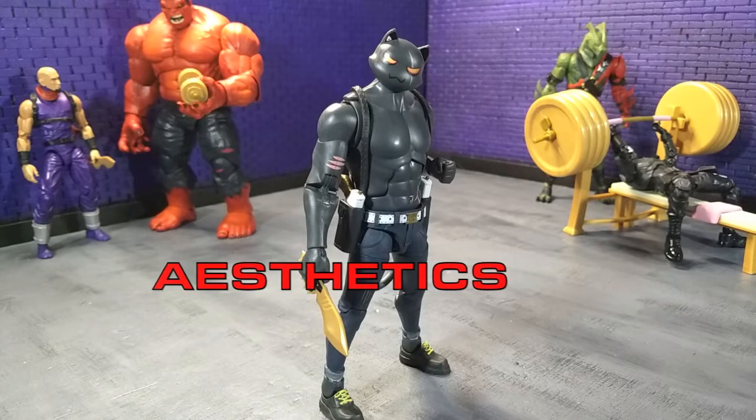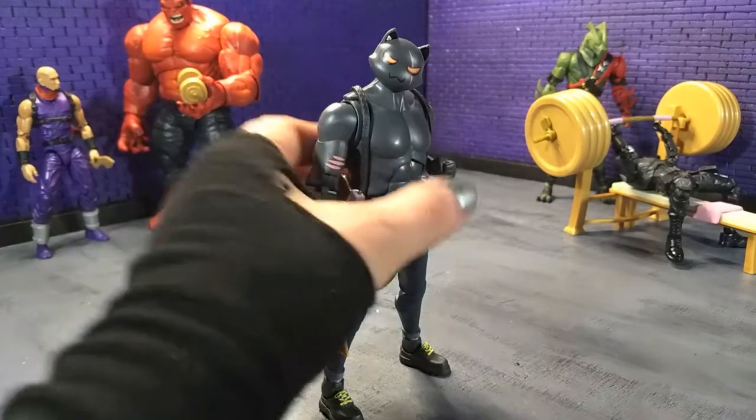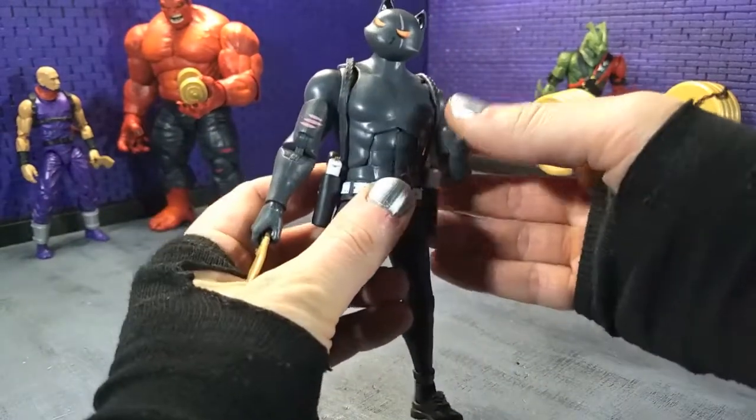Aesthetically speaking, Hasbro did a splendid job here. The Fortnite designs by nature are very cartoony, so they're a little more basic, and due to that, there's not as much attention to fine details. It's more about conveying the character in the silhouette and bringing the personality out through more simple details, which I am all about. I've said in previous reviews that I favor simple design — I hate over-design with a passion — and this is definitely very, very basic, but just in the best way.